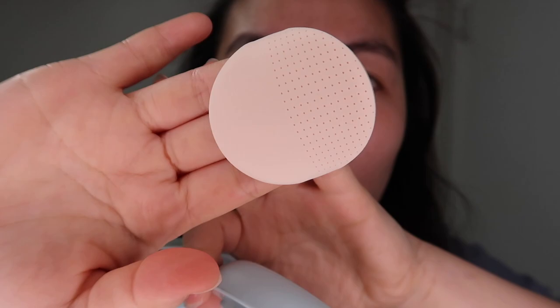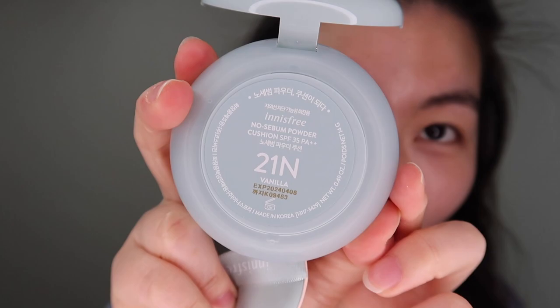Here's the packaging — very pretty. You open it up like this and here's the cushion. The applicator looks very bouncy and very soft. This is the type where you pop it out — it's the push-out kind. I'm surprised it's a push-out kind because Innisfree is part of the Amore Pacific group, and recently they've been releasing cushions where you turn it and pop it out instead.